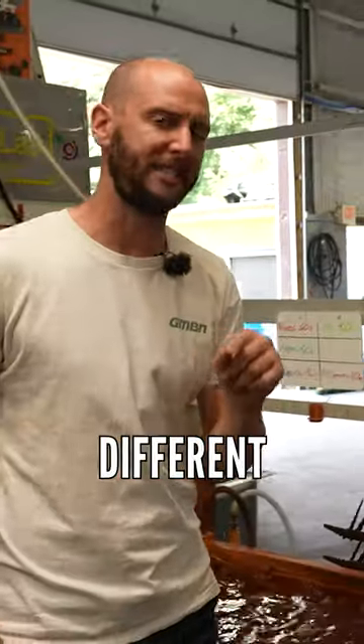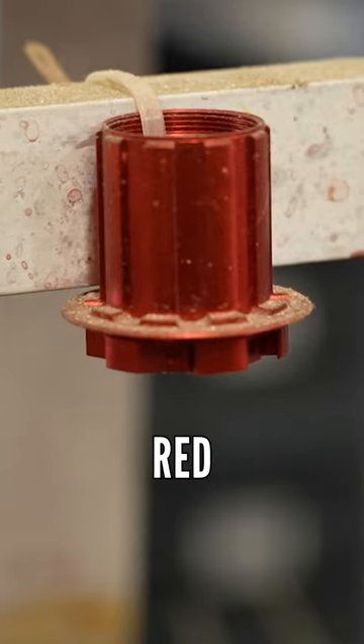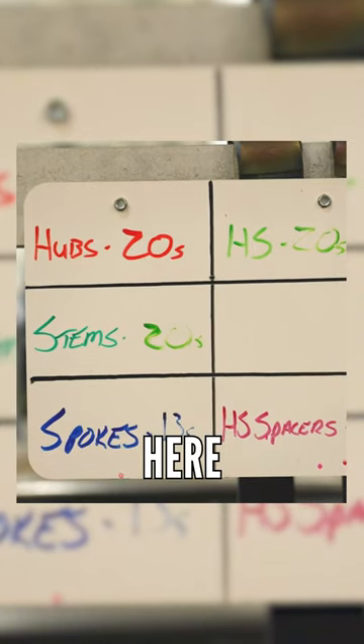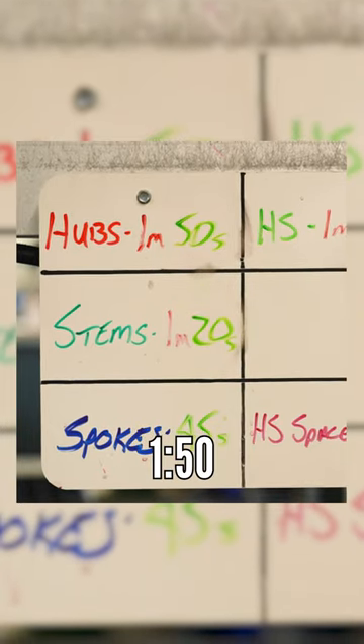It's interesting to know that different colors require different amounts of time. We've got orange, red, pink, and purple. You can see a hub only takes 20 seconds here. However, a hub in purple takes a minute 50.